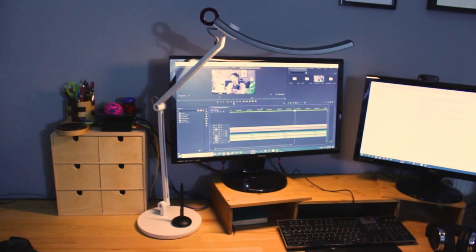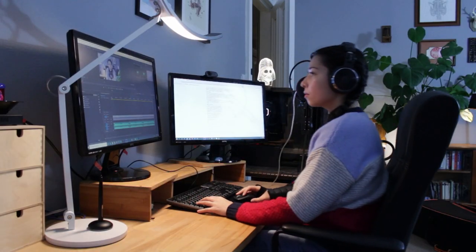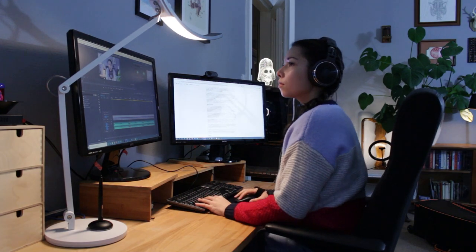Recently the lovely people at BenQ gifted me a nice desktop lamp and they wanted me to do a review video about it on my channel. I thought this would be a great opportunity to share my home office setup that allows me to create my medical illustration and animation work. So let's get started with the office tour.